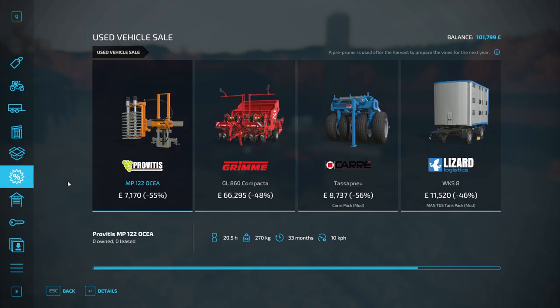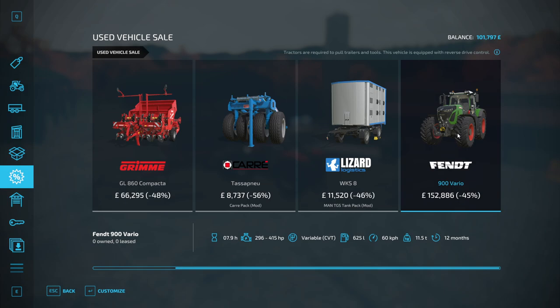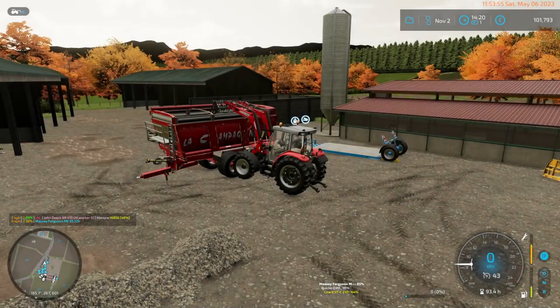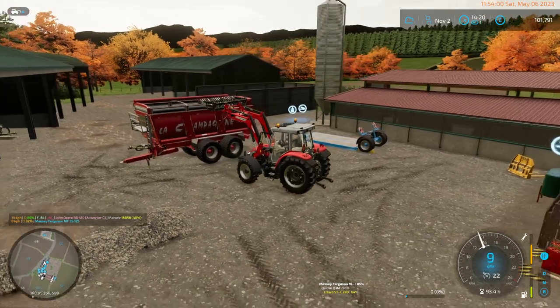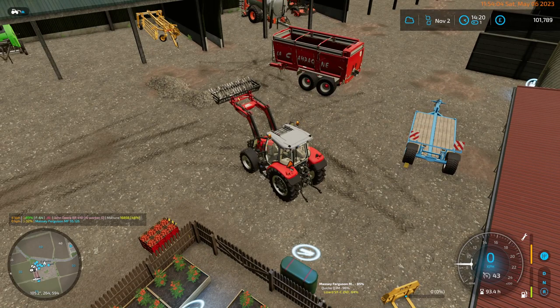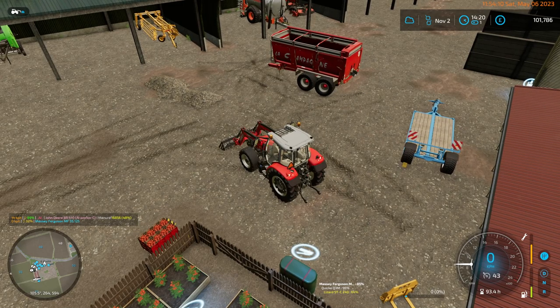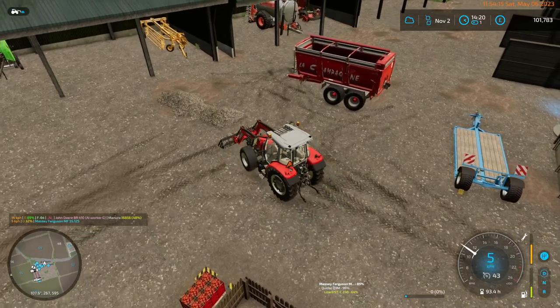That's probably why when I bought these carts I only put the low sides on. Let's check store sales. There's a Fendt 900 — wow, look at that. 415 maximum horsepower. I do not need one of those. 115,000... 150,000. That's a shame. I could have used something different. The manure tank is at 50% now.